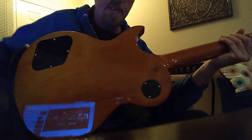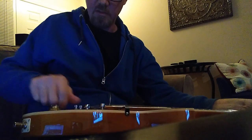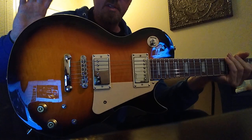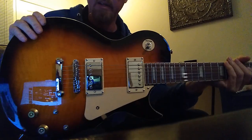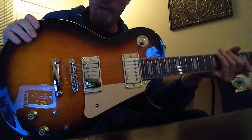Man, I love this, this is fantastic. So let me kill the volume here. What you have here is a very typical prototype Les Paul style guitar, and if you don't know anything about a Les Paul guitar, they're the greatest guitar ever built in the world, in my opinion.